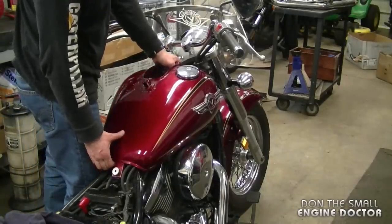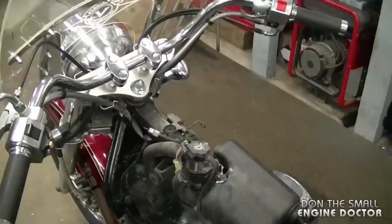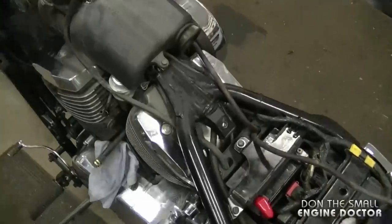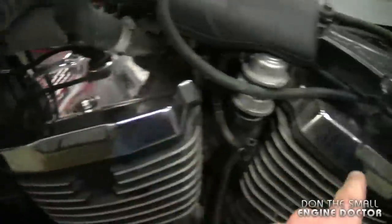To remove the fuel tank, just grab the bottom here and the top over here, lift up, and now you're going to have better access to the engine to remove those spark plugs. The spark plugs on this bike are located over here on one cylinder.